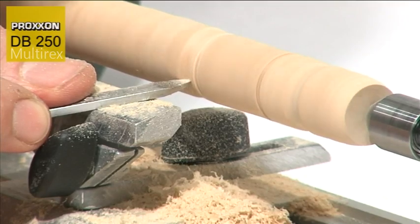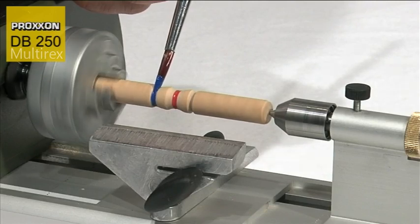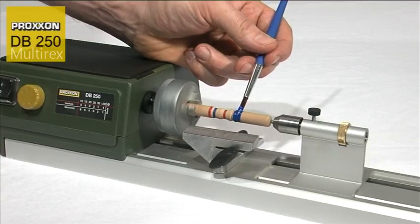presents no difficulty at a low speed of 1000 revs per minute, and you can be sure that the power you require will be there when you need it. The low speed gives you a further advantage — work pieces can be painted in semi-automatic mode.